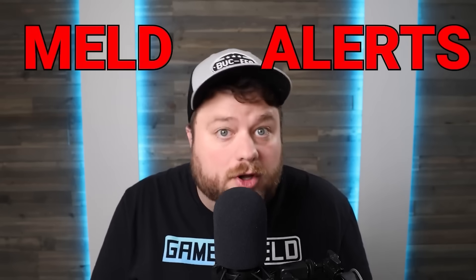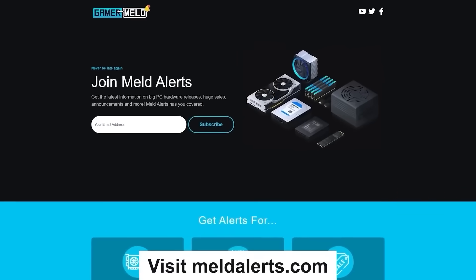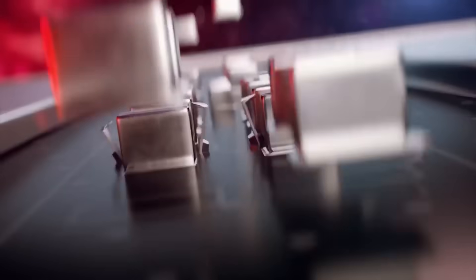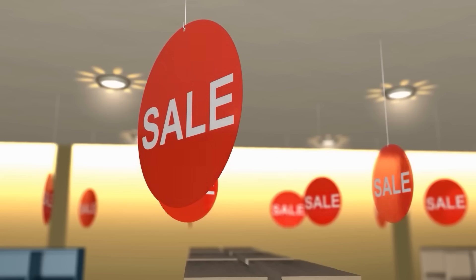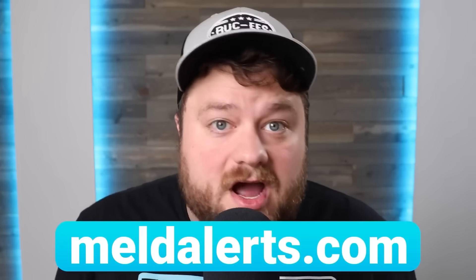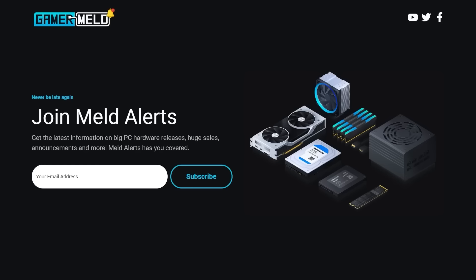But first, with new CPUs and GPUs coming out, make sure you're ready with Meld Alerts — the completely free sign-up that sends you an email when new PC hardware is releasing. Keeping up with all the new PC hardware releases can be tricky. I'll only tell you important stuff like CPUs, GPUs, etc., plus great deals as those come out. It's completely free at MeldAlerts.com and only takes a couple seconds, so make sure to check that out below.